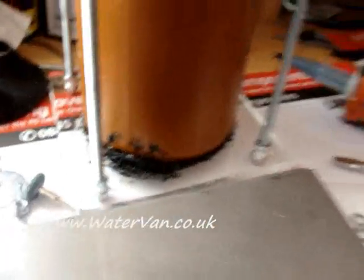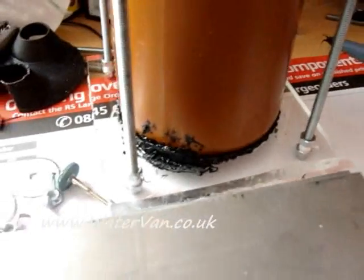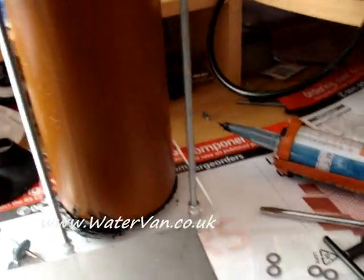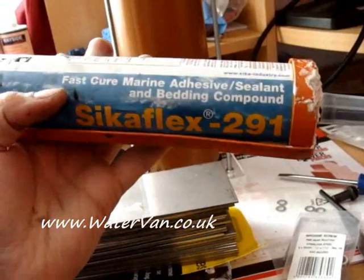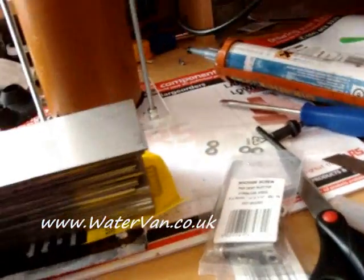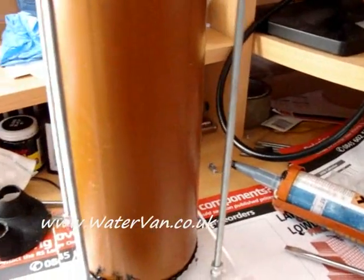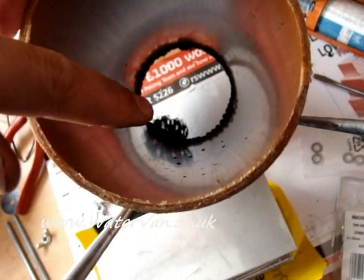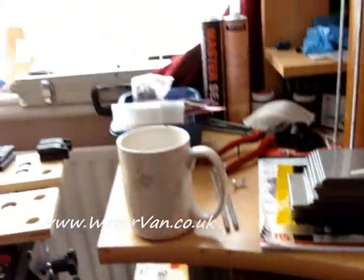I tested this for leaks and it had a tiny little leak just here, so I drilled it out and refilled it with Sikaflex 291 fast cure marine adhesive sealing and bedding compound. It didn't work before when I sealed the bottom of the U-shaped construction — I don't think I did it very well. This time I've done it on the inside as well as the outside.